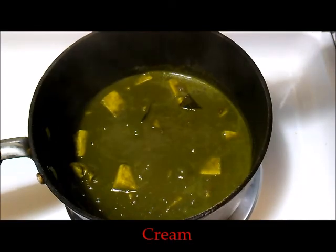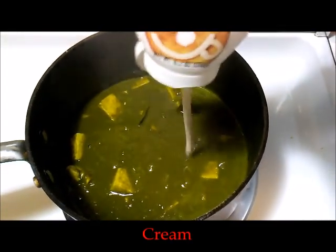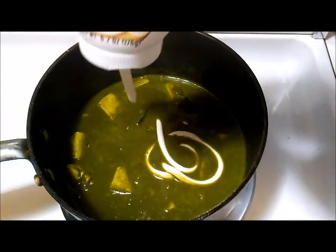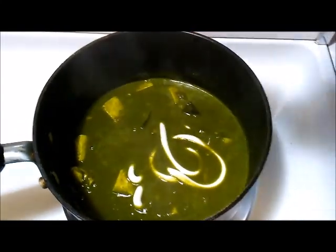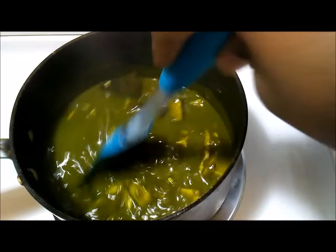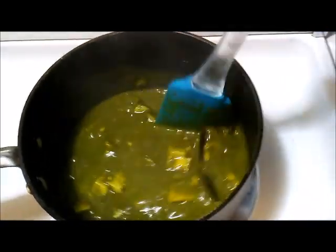It's looking good and it's bubbly. Turn off the flame at this stage and just add in some cream — this is optional, for that extra rich flavor. If you don't have cream, just add in a couple of spoons of milk as well; that will also give a good flavor.